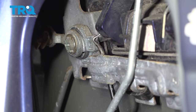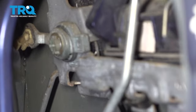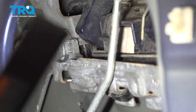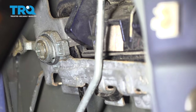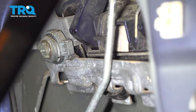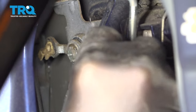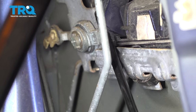Use a small angled pick and reach around to the back where the clip is. Put the pick inside and pull down to release the door lock cylinder. Once that clip is free, work the lock cylinder out.